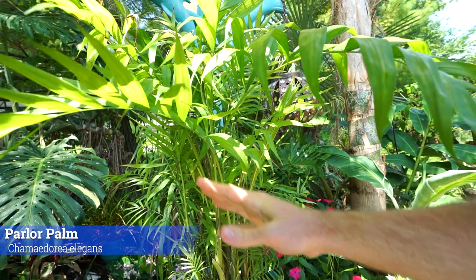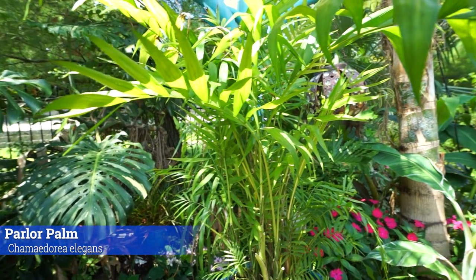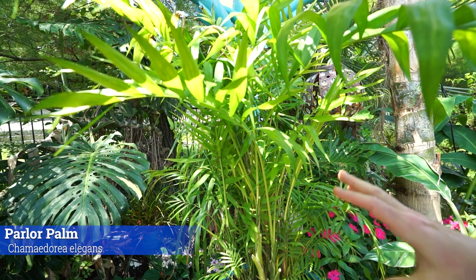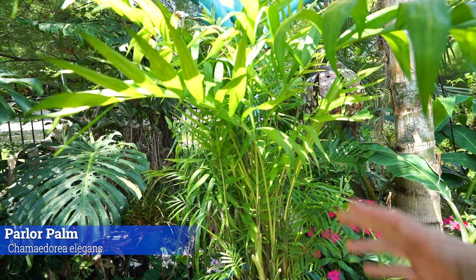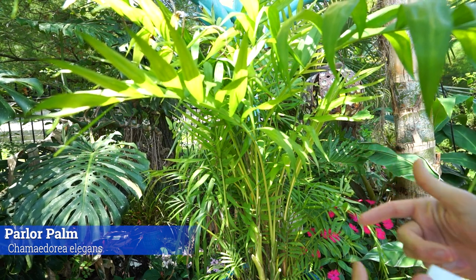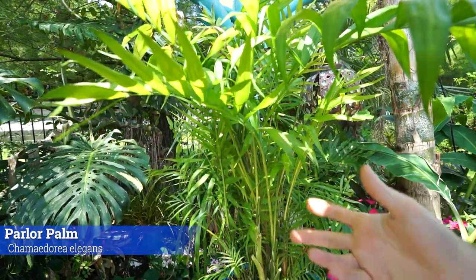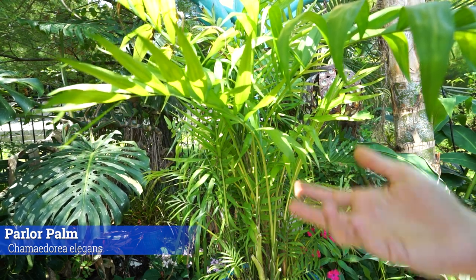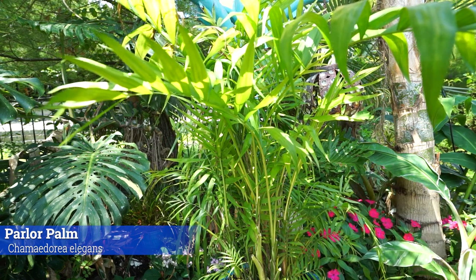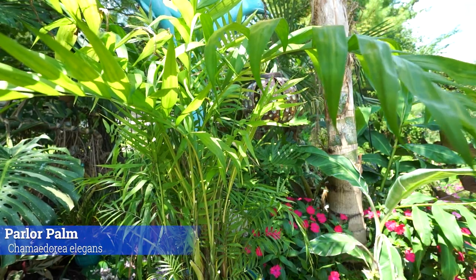Nitrogen deficiency: yellowing foliage starting from the oldest growth — down on the inside of the plant. Just go ahead and up your fertilizing; that'll usually do the trick, but you may also need to repot. If you're unsure, isolate the plant, take pictures, go online and find a forum. Good things to search are 'palm tree deficiency,' 'palm tree disease,' 'palm tree pest' with 'identification' at the end. You can also cut off a frond, put it in a plastic bag, and take it to a nursery and ask an expert in your area.